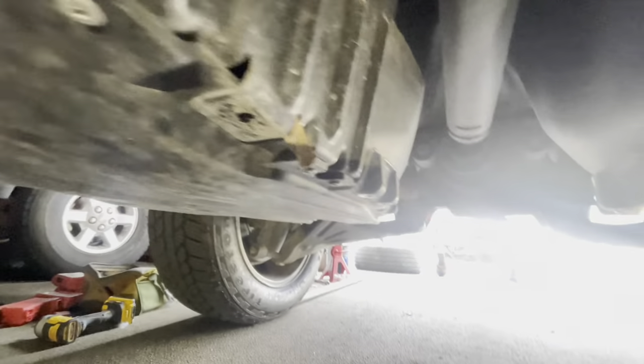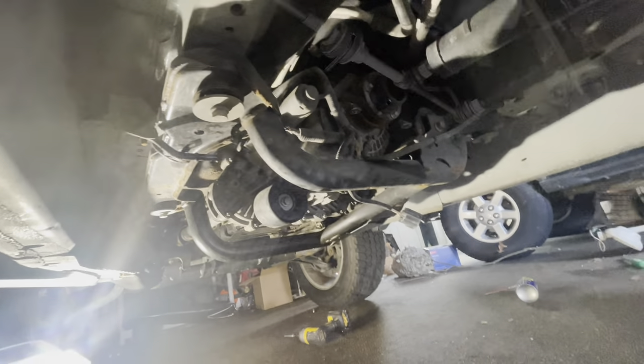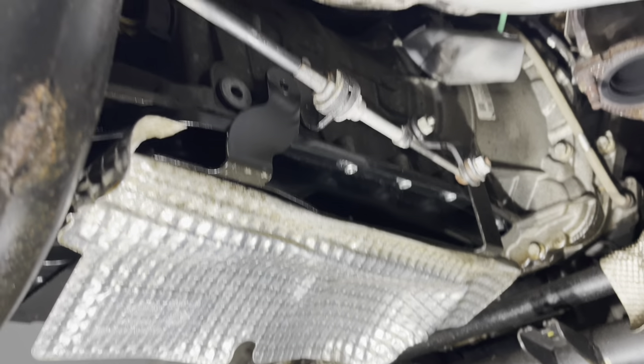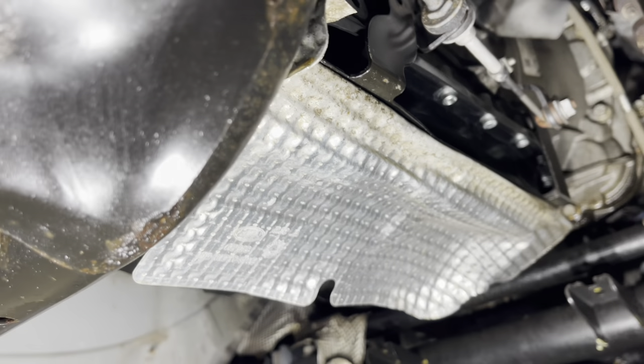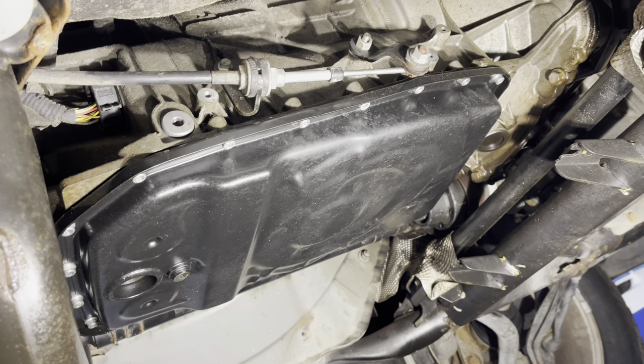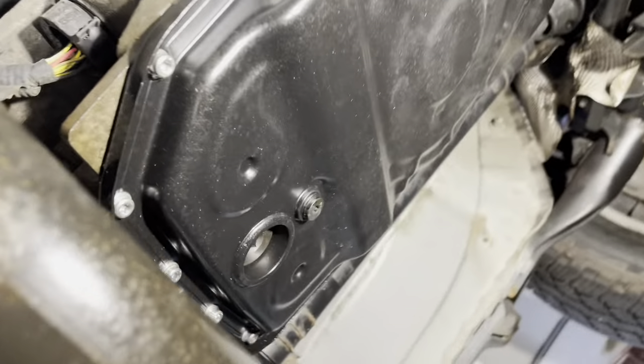Now we can better see what we're working with: six bolts there, two bolts here, and six more bolts here — same for the front without the center carrier. Then the drive shafts will be out. Next we'll be removing the transmission pan shield — there are two bolts on each side. We'll drop that and then drain the fluid. The transmission has a metal pan upgrade so your pan may look slightly different, but the fluid is drained out with an Allen key.